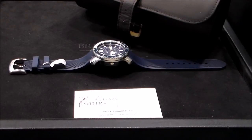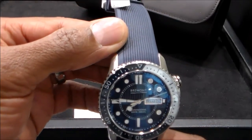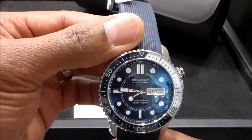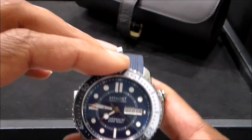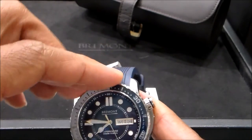We have a unidirectional bezel because this is in fact a dive watch, and it has a wonderful three-piece case. Here we see the two-toned bezel. This bezel is unidirectional so it only moves in one direction. It's really nice.